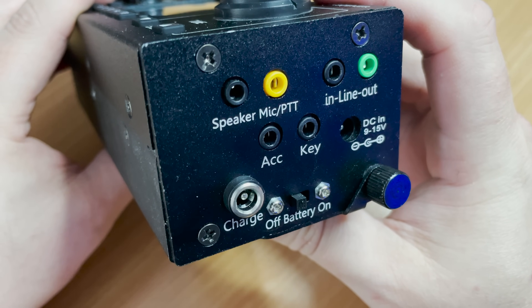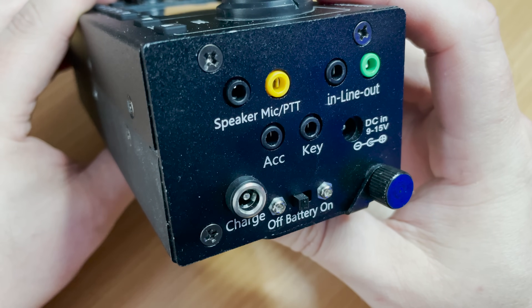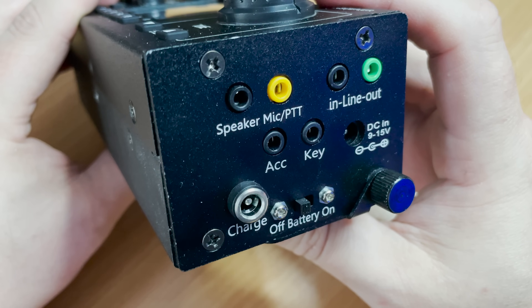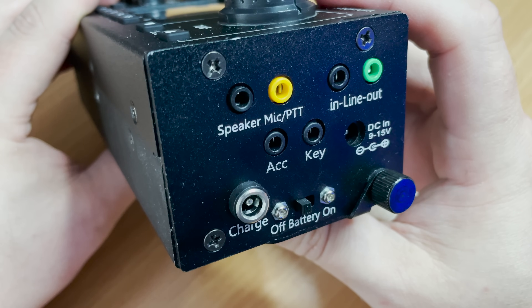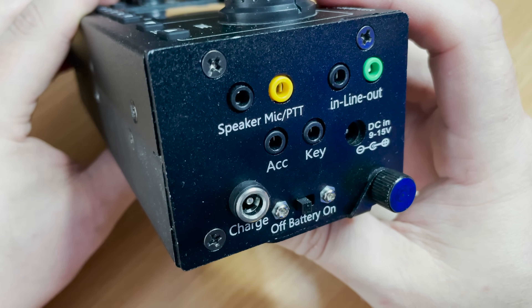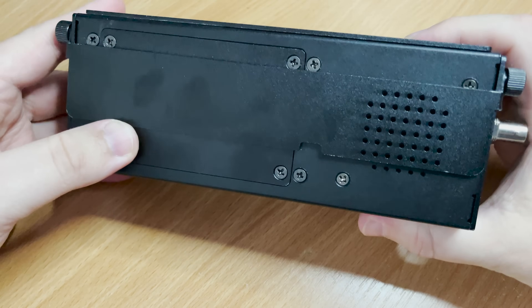On the right-hand side we find all of the ports to connect your peripherals, such as microphone, extension speaker, morse key, and line in and line out for audio. There are also two power ports — one specifically for charging the internal battery and the other to power the radio from an external power supply — along with a battery switch to isolate the battery from the radio.